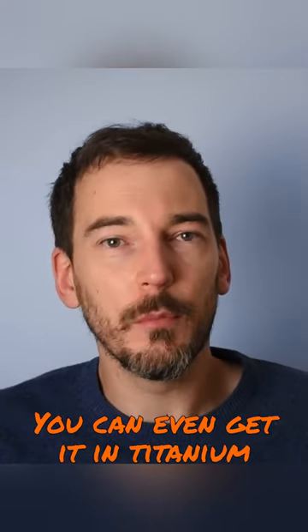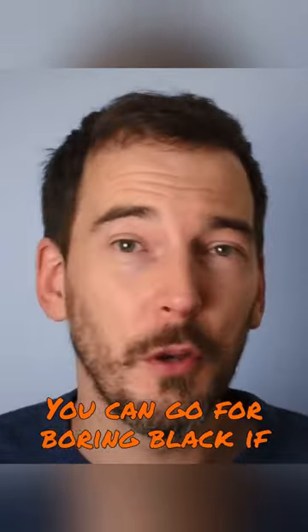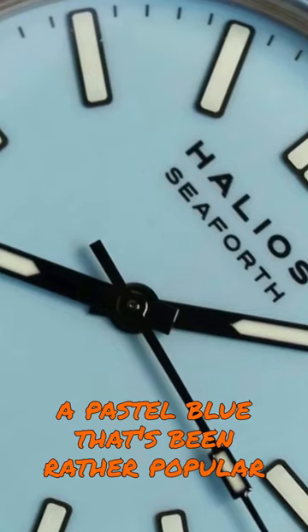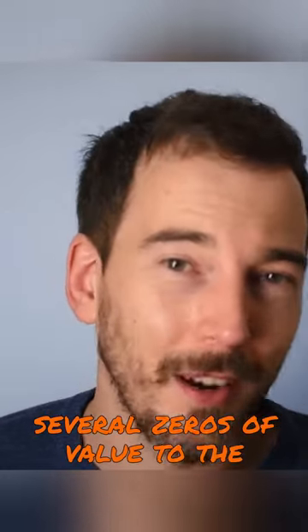You can even get it in titanium too, but the biggest bargain feature of all is to be found on the dial. You can go for boring black if you want, or sunny Bahama yellow, but the real value is to be found in a pastel blue that's been rather popular of late. From what I understand about watches, that immediately adds several zeros of value to the price tag.